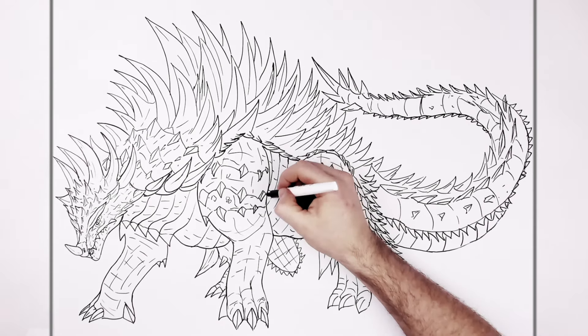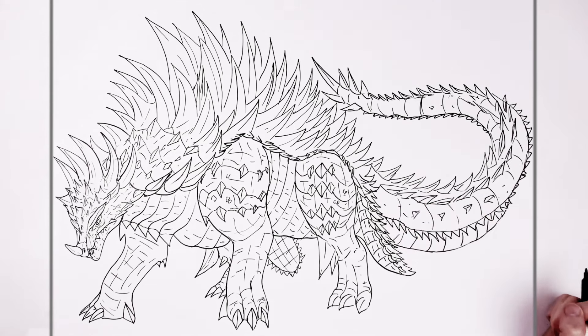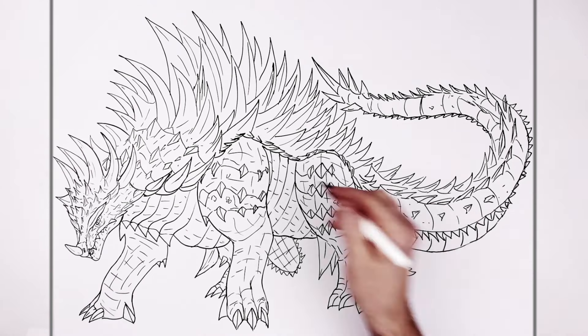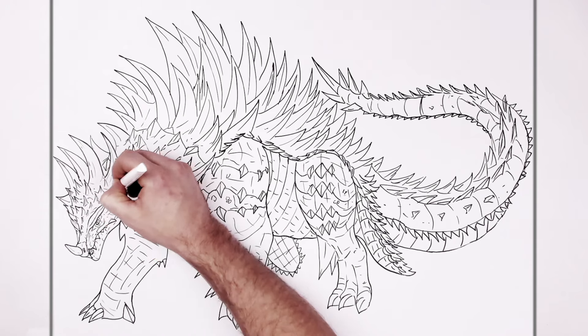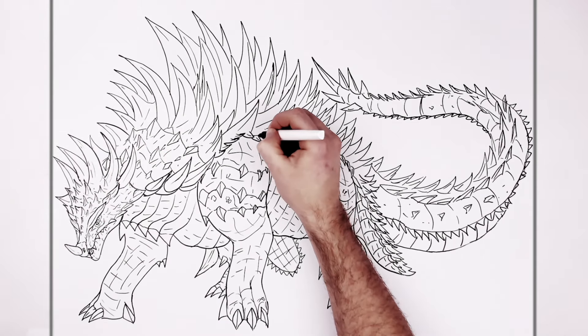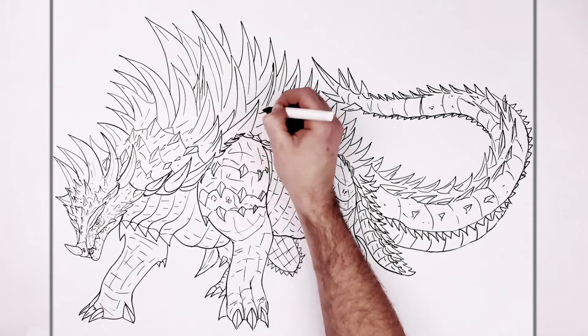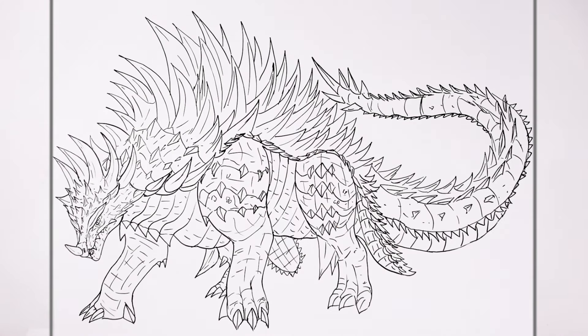Boom, okay. Detailed request - Anguirus, full body. Hope it's helpful Christina, thanks for the request and support on Patreon, hope it helps your son out. It's complicated though - did my best to make it a bit simpler, especially with those spikes because it's crazy. Hope it's helpful, thanks for watching, see you in the next one, bye.